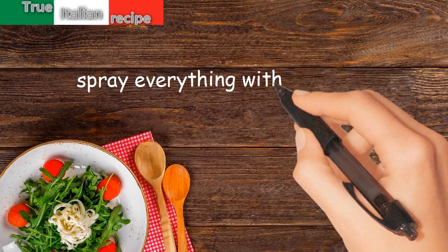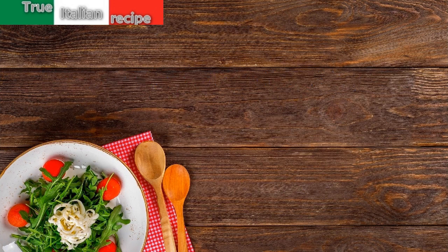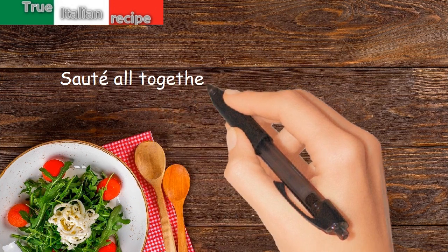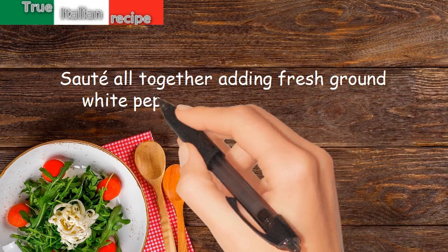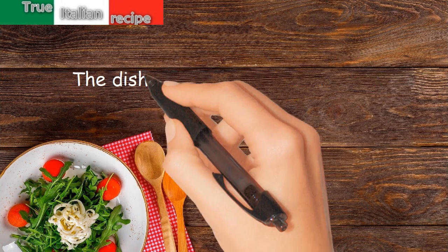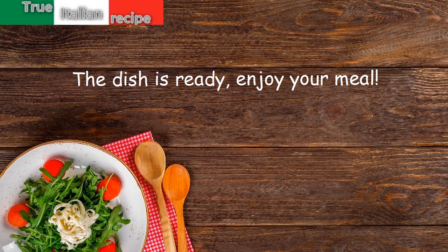Spray everything with whiskey, cook the pasta and drain al dente. Sauté all together adding fresh ground white pepper and chervil or cress. The dish is ready — enjoy your meal.